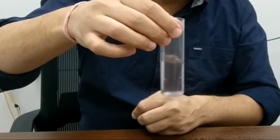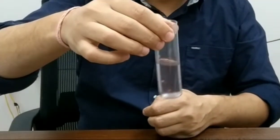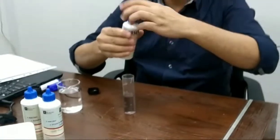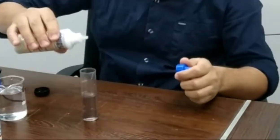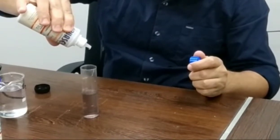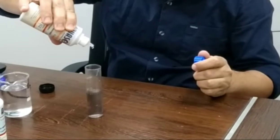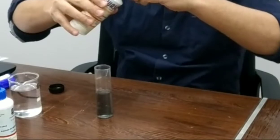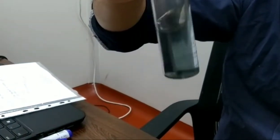Now we are going to add the second reagent, TH2. TH2 is in liquid form and we have to add it drop-wise. It is recommended to add 10 to 12 drops of this reagent in the sample. After addition of 10 to 12 drops, the color changes from clear to blue. This means there is no hardness in the water. If the color changes to pink, that means there is hardness in the water.